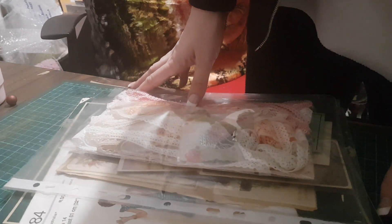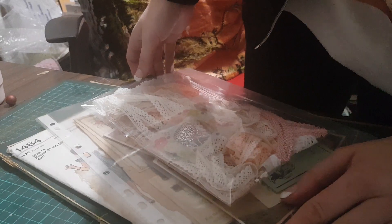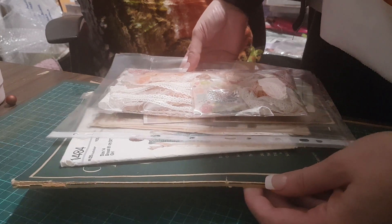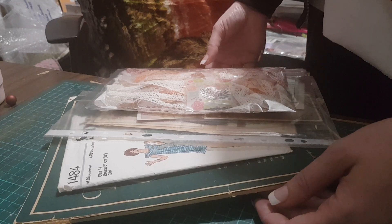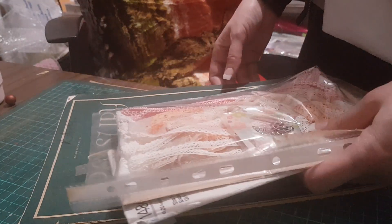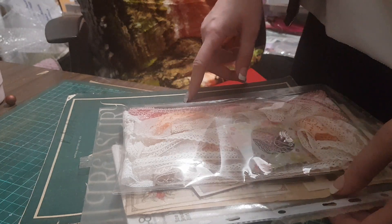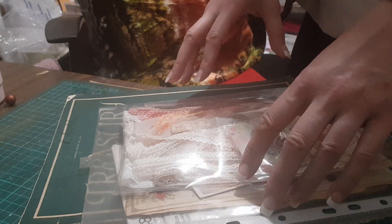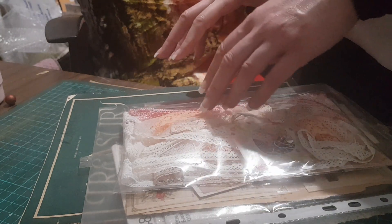Hi ladies and gents, this is Irene - Seriously Scrapping. I'm here to show you a new kit that I have in my Zippet store. This kit is 35 Australian dollars plus shipping - that's $8.90 within Australia, about $17 to America, and $21 to Europe. It includes genuine vintage original ephemera dating from the 1870s through to the late 1800s, early 1900s, 1930s, and up to 1976.